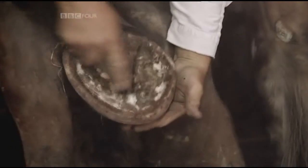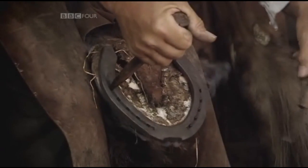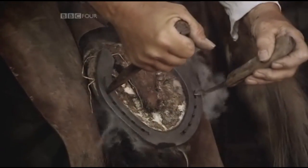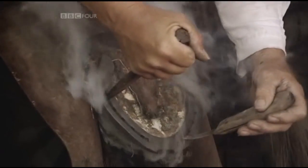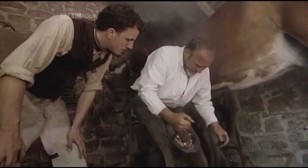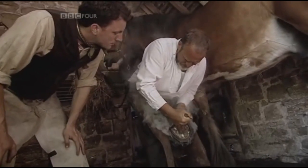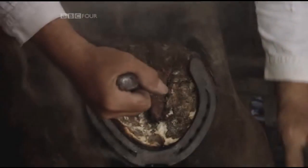The hot shoe burns an impression into the horn of the hoof, showing Tom how well it's fitting. This doesn't hurt him, as long as we don't do it too much. He's too tight at the heels — not too bad at the toe, so we need to open him up at the heels there and there. So we're just going to adjust that a little bit more.